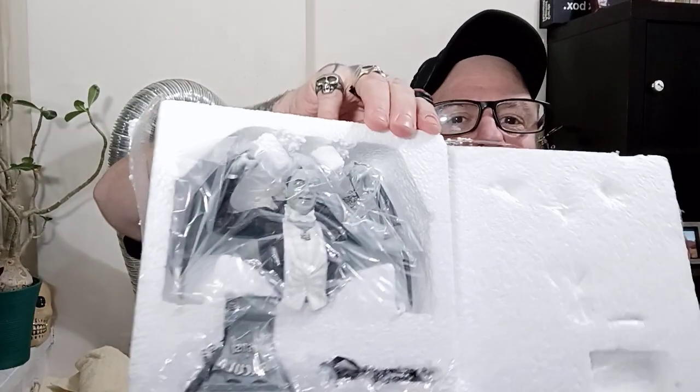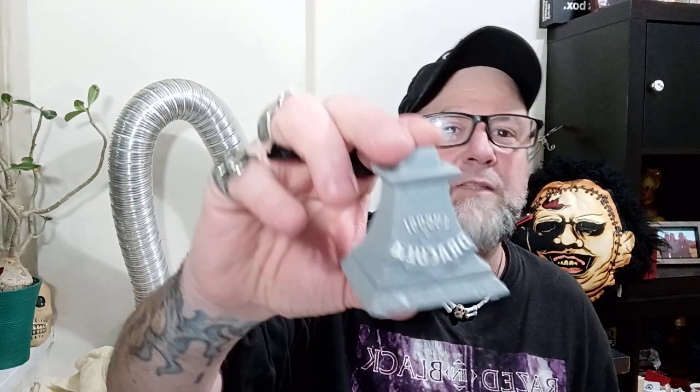That's what it looks like in the packaging. That looks pretty cool - it's got a base, actually a pretty solid base.